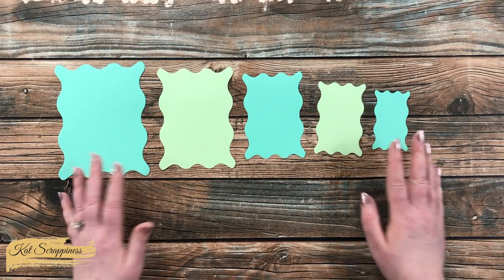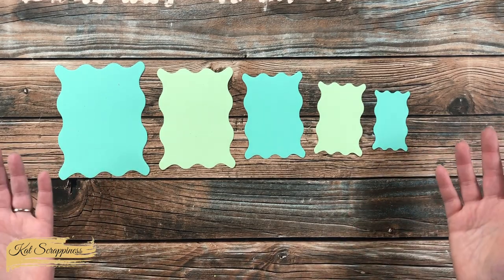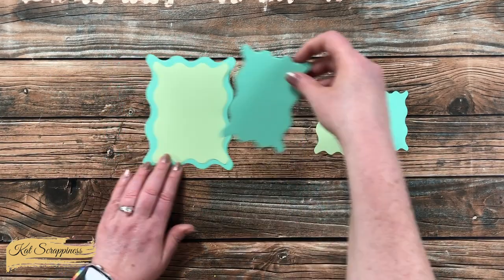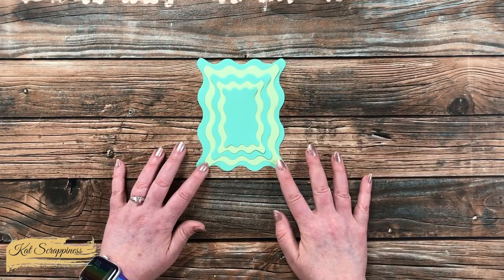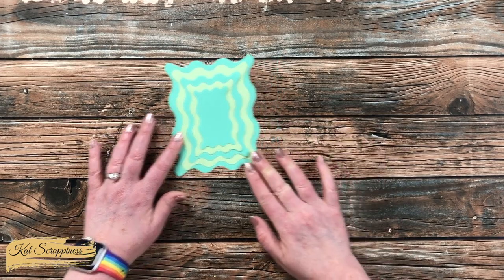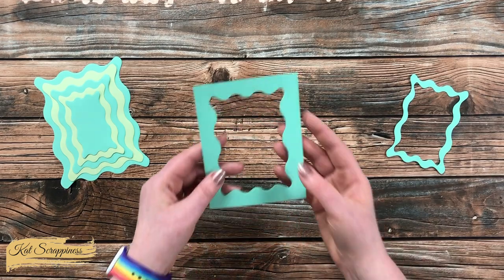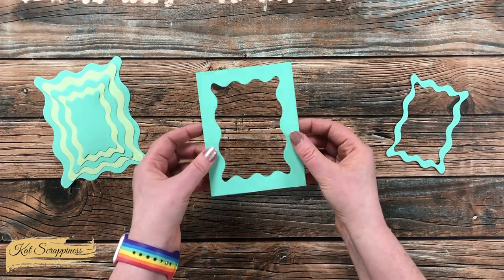You can use them individually as mats or pieces to stamp, color, or stencil on, or you can layer them together for some matting or added dimension. You can also use them together to make fun frames, or cut out windows to make shakers or just a fun cut-out window.